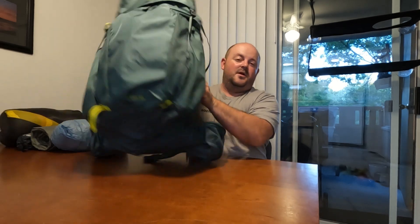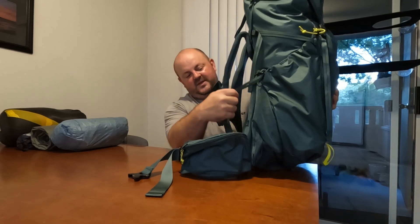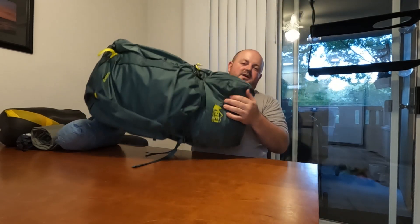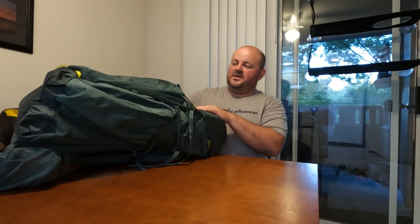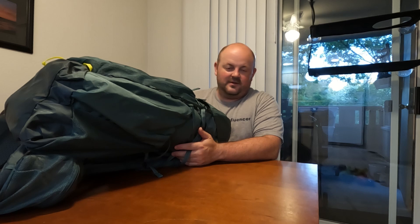Starting with the bag, we have the REI Flash 55. This is a size large. He is 6'2", so none of my bags — me being 5'5" — would really fit him that well. This has adjustable straps, the cell phone holder, the easy-to-reach water bottle pockets, and a brain, which I always found when I was starting out made things a little bit easier as far as organization goes. The brain does detach and turns into a fanny pack, which is kind of nice if we want to go out exploring from camp. A large front pocket and just one large main body — kind of reminds me of the Osprey Atmos I started with years ago, which had too many pockets, so this one's a little more simplistic, and I think probably a little better for a first-timer.